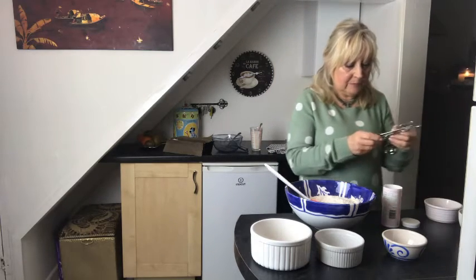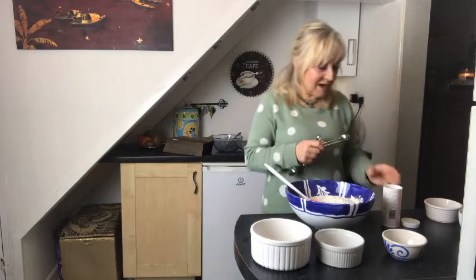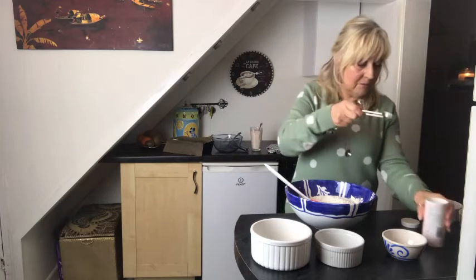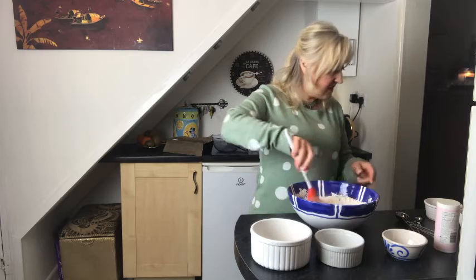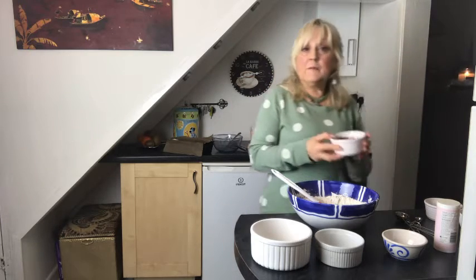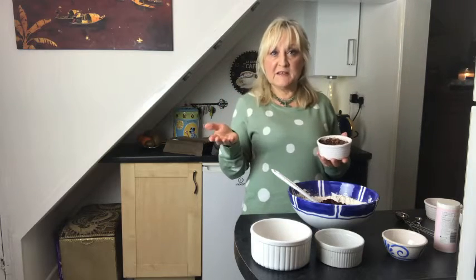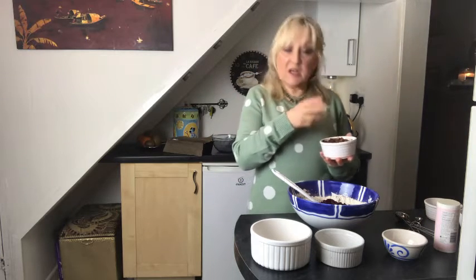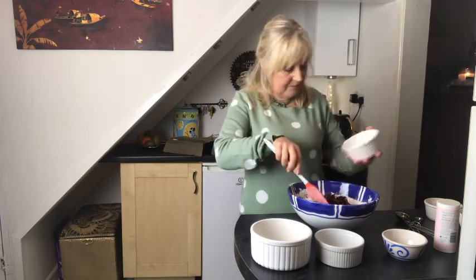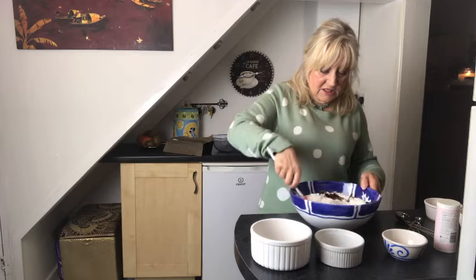Then we need a teaspoonful of bicarbonate of soda — just pop that in. Give it a little stir. Here are the cranberries; just pop those in. I've used leftover bits from Christmas. I had some dates — take the stones out, and if the stone is already removed, just cut them up with kitchen scissors and chuck them in. You can add some nuts if you want, but I haven't bothered today.